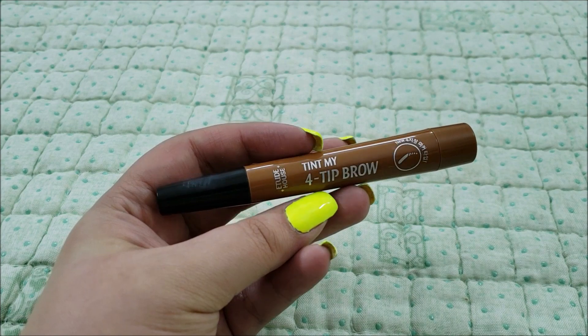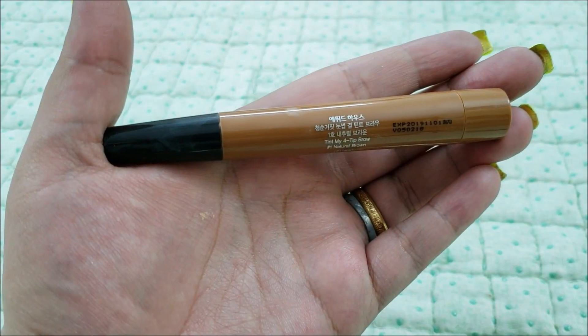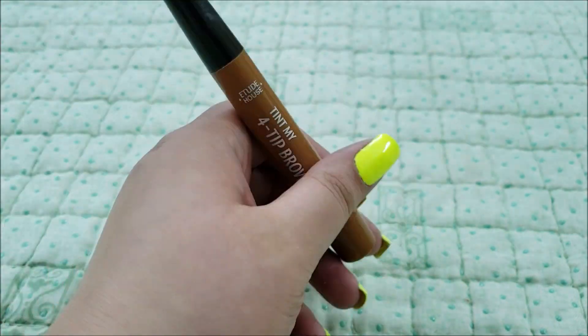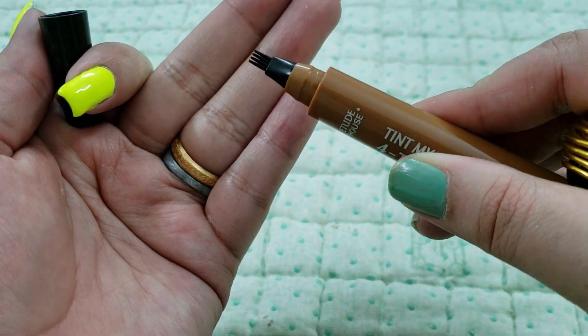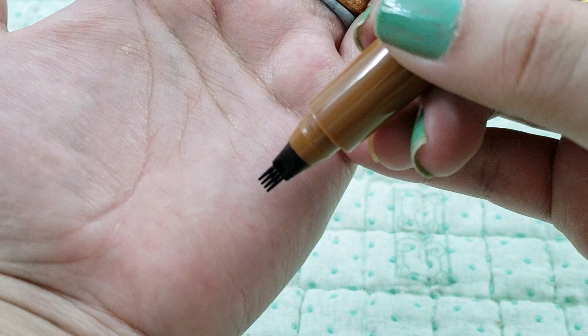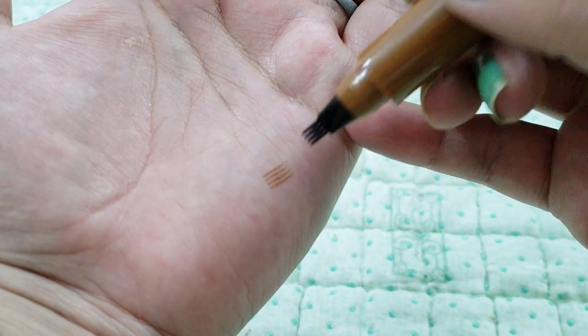The product is like a marker. I chose natural brown shade as I am always dyeing my hair in different shades of brown. The shape of the tint is like a fork and its tips are made of silicon. The strokes it makes are quite straight and natural.